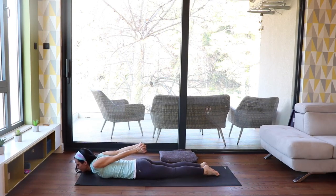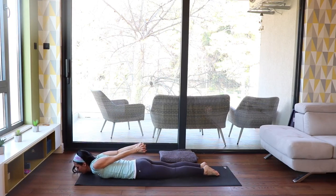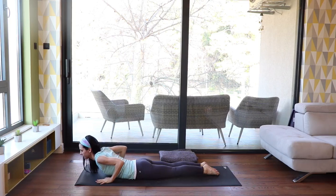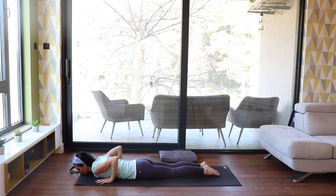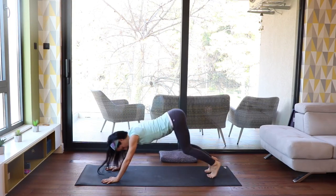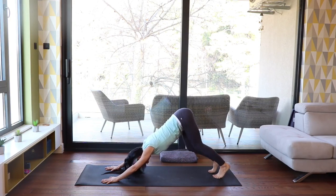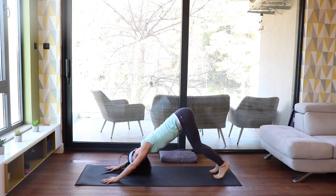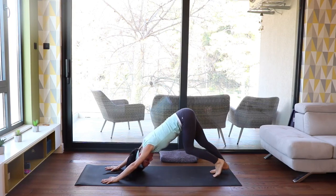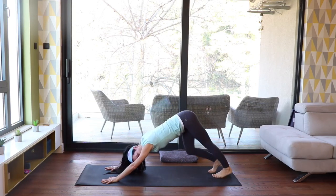Now interlace your fingers behind your back, and again roll up with an inhale, and down with the exhale. Repeat this a couple of times. With the next exhalation, bring your hands next to your chest, push into the mat, lift your hips, and send your hips up and back for downward facing dog. Bend one knee at a time and add anything which feels good for you — maybe moving the head from side to side, while keeping the shoulders and hips from moving side to side.